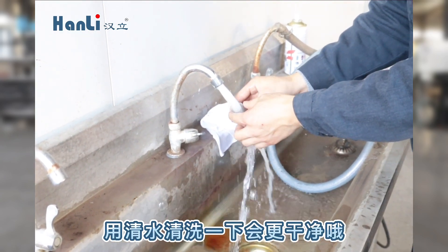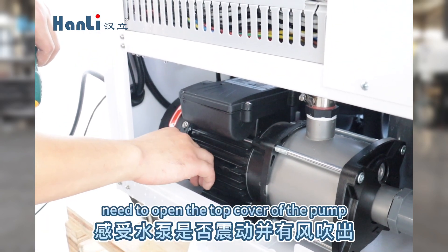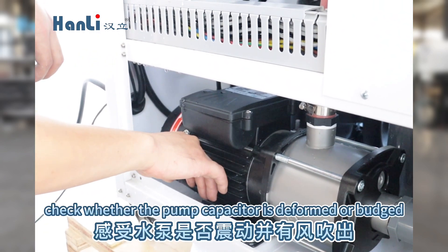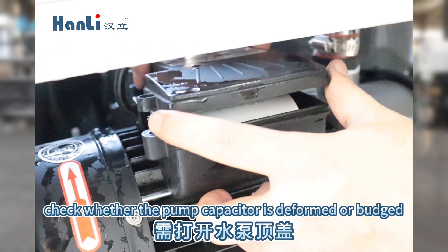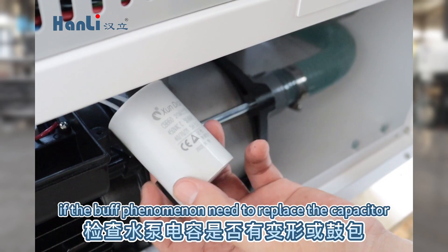Find the pump. Confirm the pump vibrates and the air blows out. If none of the above, open the top cover of the pump. Check whether the pump capacitor is deformed or bulged. If there is such a phenomenon, replace the capacitor.